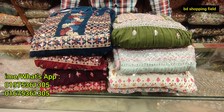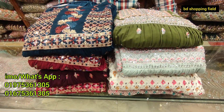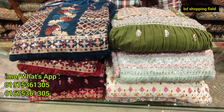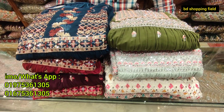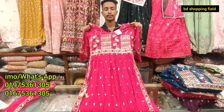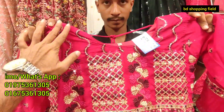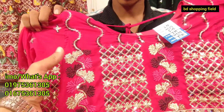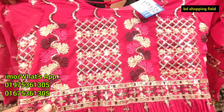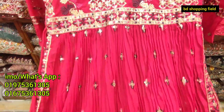Asalaam alikum, welcome back to my channel BD Shopping Field. New fashion place — let's take a look at new designer Naira cut dresses and show them to you properly.